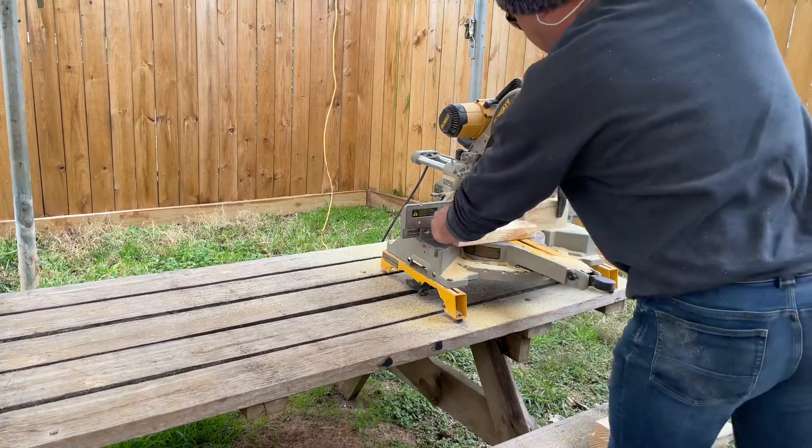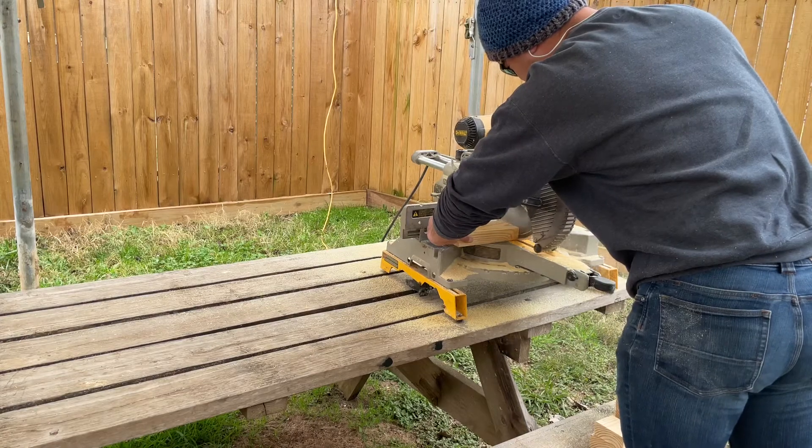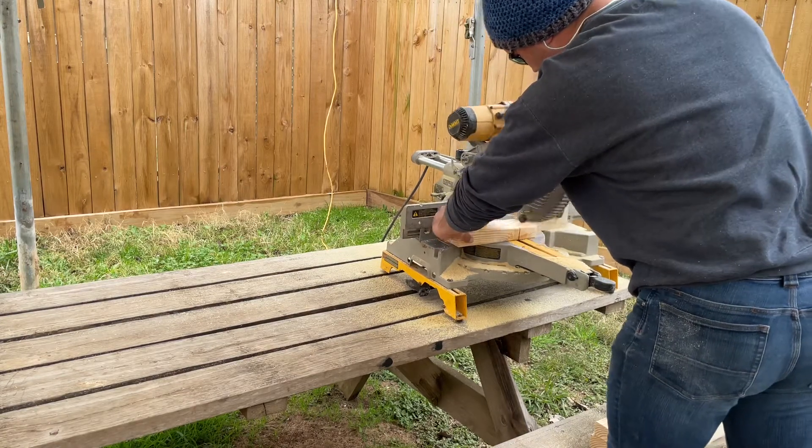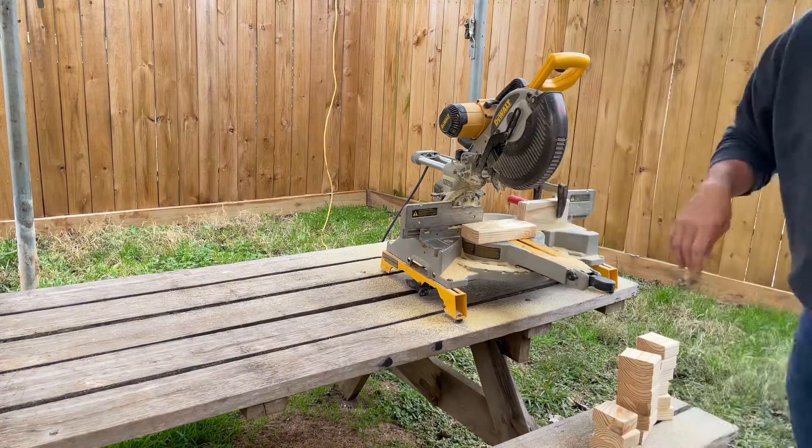I am trying to make them all the same size. I'm going to be doing a couple of different 2x4s in different cuts, but that stop block makes it really easy to do these cuts quickly.